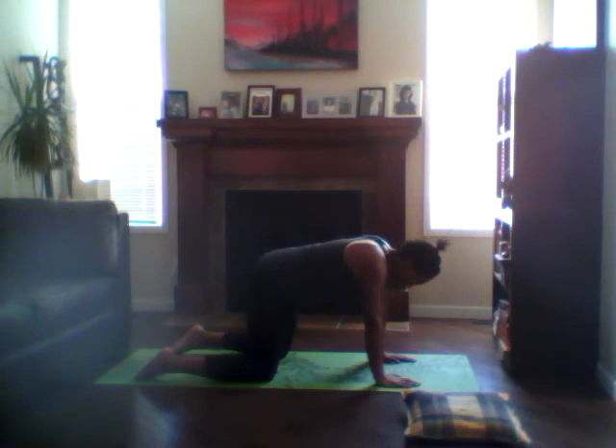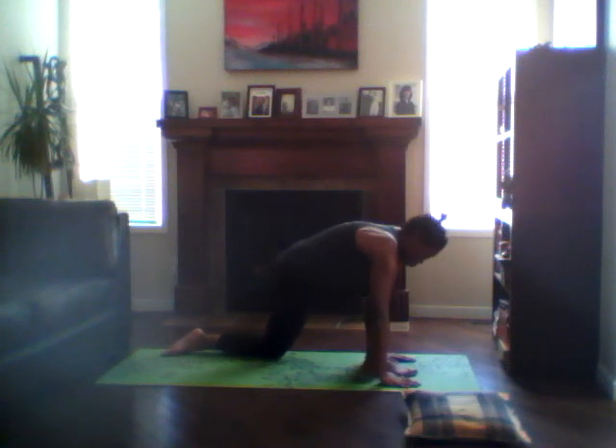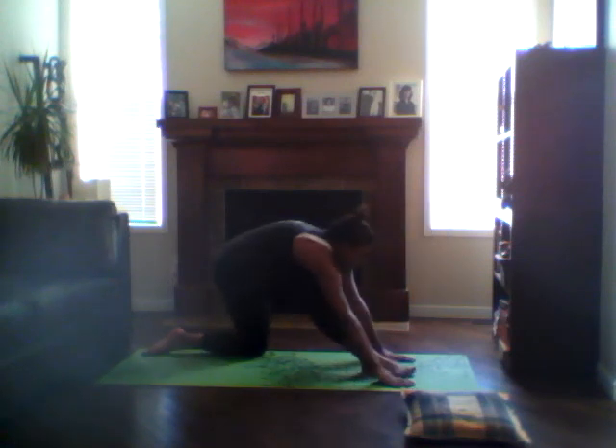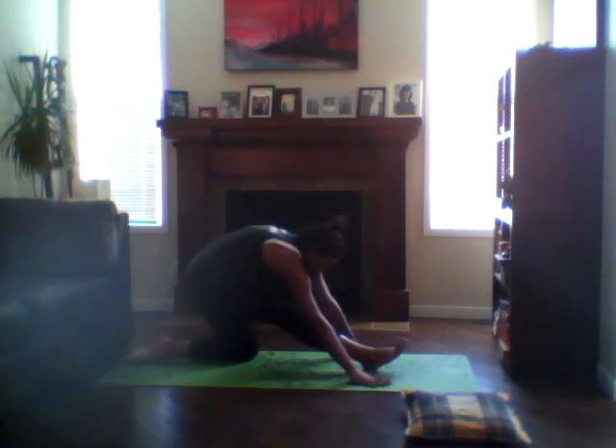We're going to bring the right foot forward to meet the right hand. We want that right hip to lean forward, left hip down — just relaxing into the muscles. When we relax our muscles, we exercise our joints; when we tense our muscles, we protect our joints. So we're relaxing the muscles to prepare ourselves for stretching. Breathe deeply. Then with an exhale, send the hips back, straightening out the right leg, and again relaxing into that right hip. Point the toes towards the face.